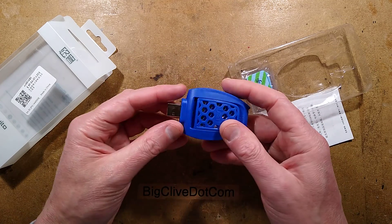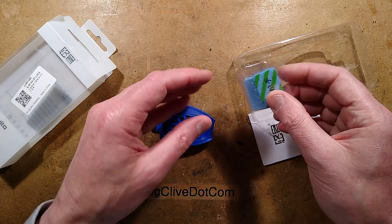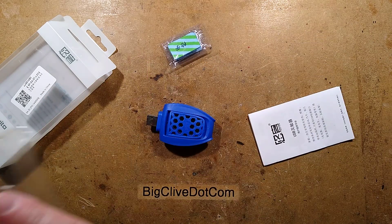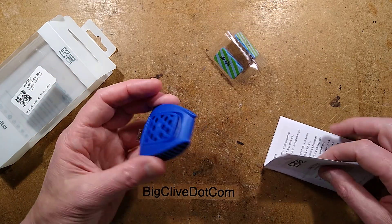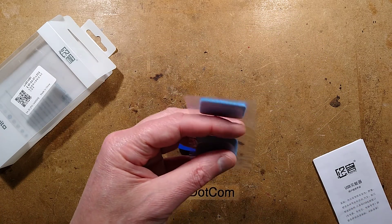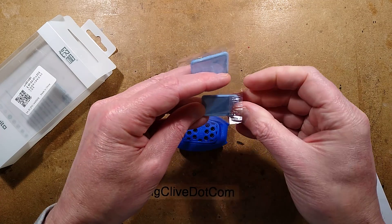The idea is that you plug this into a USB port or a power bank, and you stick in one of these little vapour plates, and it gradually vaporises insecticide. These all seem to use a standard size. Being Chinese, it's going to have the very best of dangerous chemicals in it probably — they have none of these safety limitations.